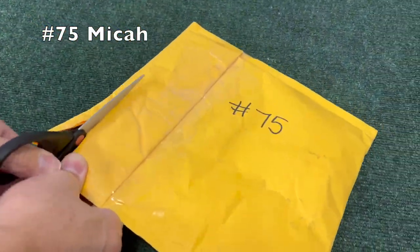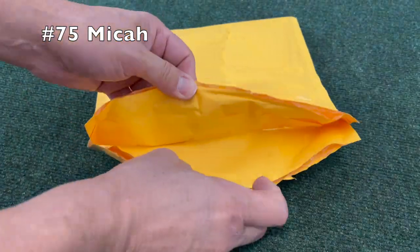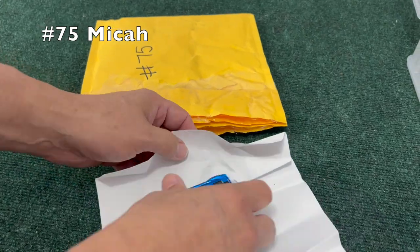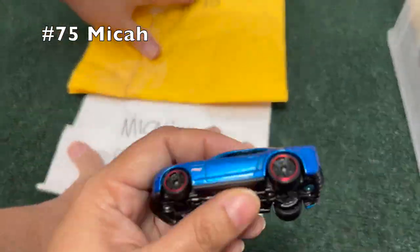Number 75, from Micah — it's almost like origami to get in there. We have a Camaro.